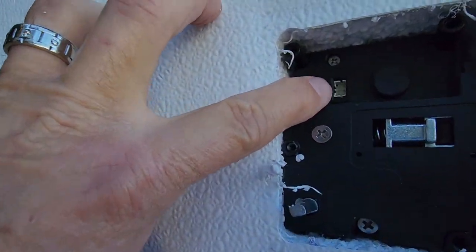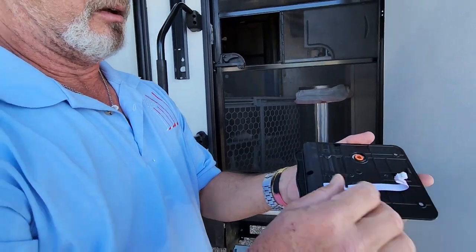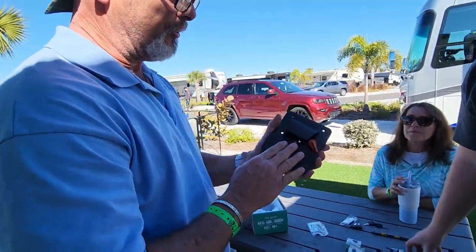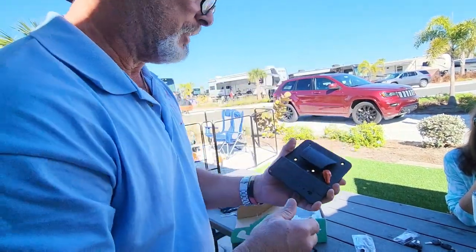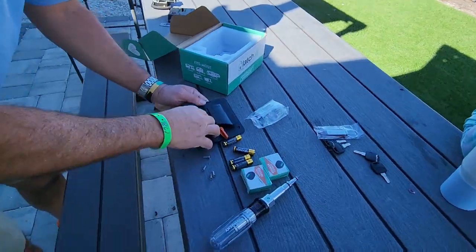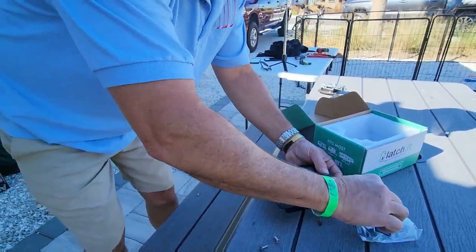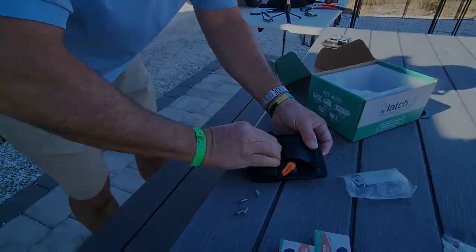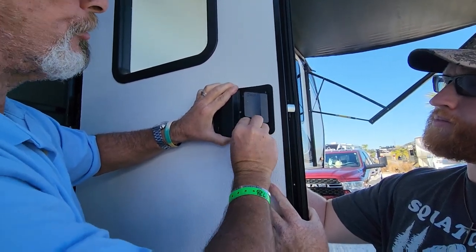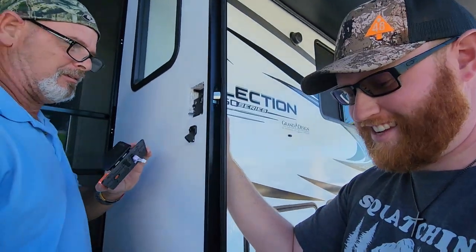Now we need to put the other side on and plug it in. There's a little plug for the battery operations. Make sure the orange piece goes into the fob so you can operate the deadbolt. We should put the batteries in first — four double-A's. Once it's installed, you just take one screw out and replace the batteries from inside the camper. Don't lose that tiny screw — it's important.